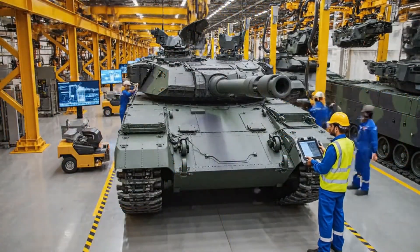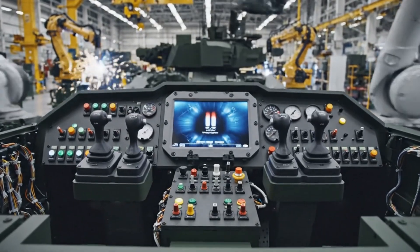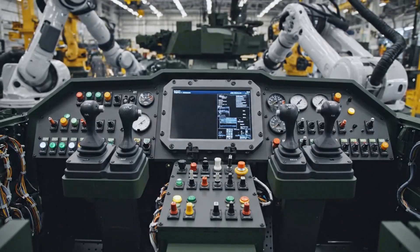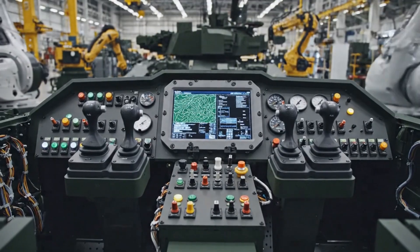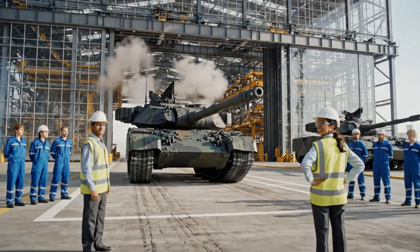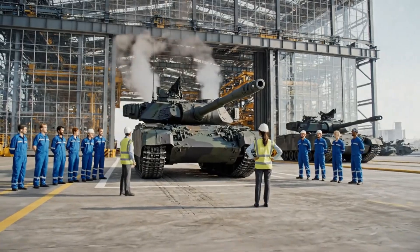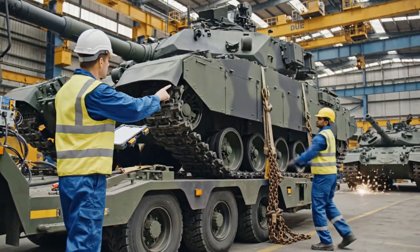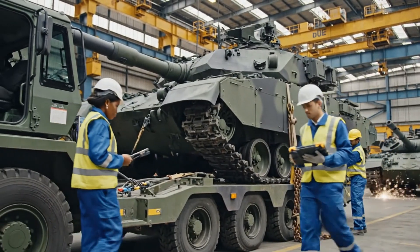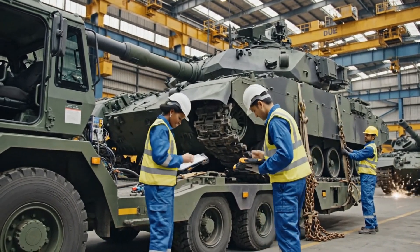Chain secured on bogey two — secured, green. Roger that. Connection checks on the trailer harness — harness fully seated. Comms check complete. All right, sign it off.